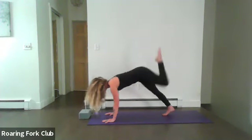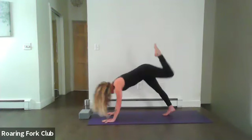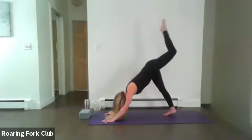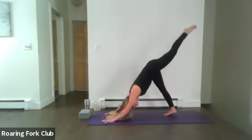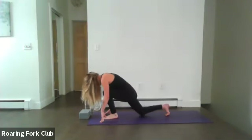Draw that left knee into chest plank. Exhale, energize, send it back. Draw it in, strong tummy, exhale release — let something go. Inhale draw it in, exhale send it back. One more. Look forward, step it through here and release.